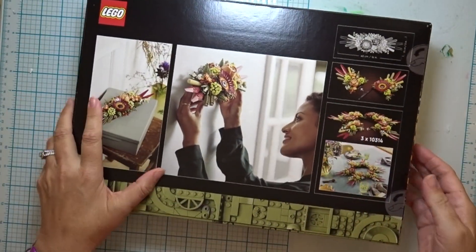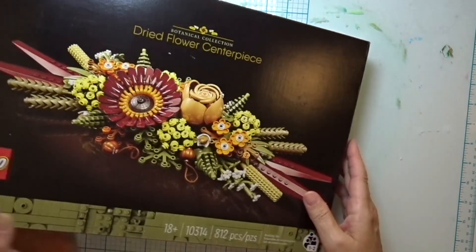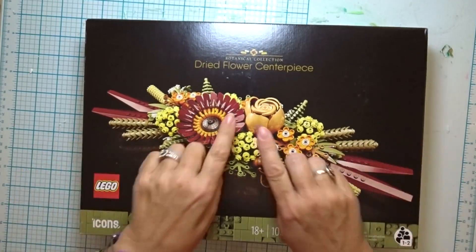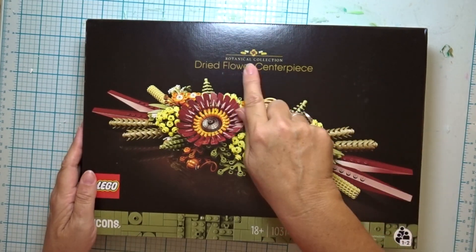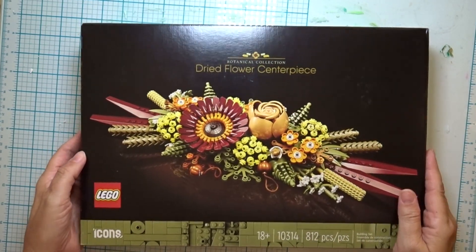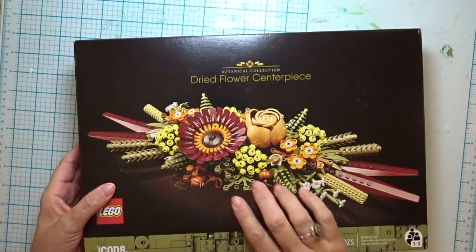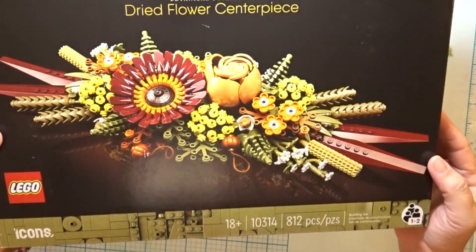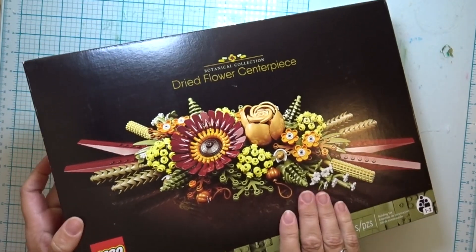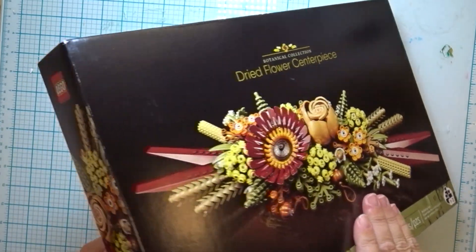What is it, you ask? Here it is. It is a Lego dried flower centerpiece kit — Lego botanical collection. This Lego centerpiece is actually in the look of dried flowers. Let's go ahead and do a Lego dried flower centerpiece unboxing.